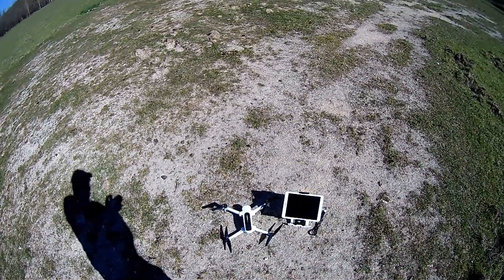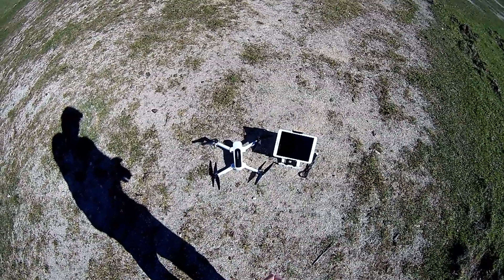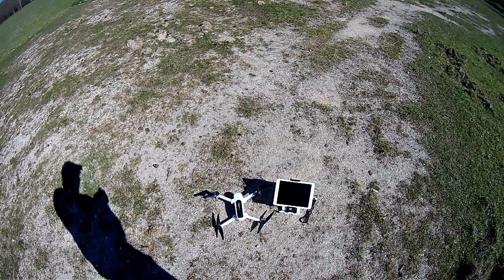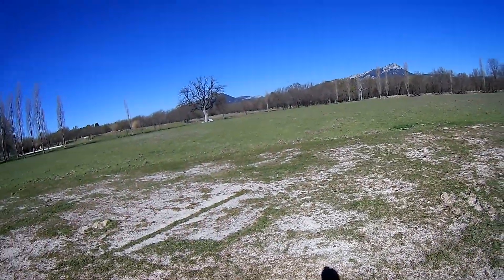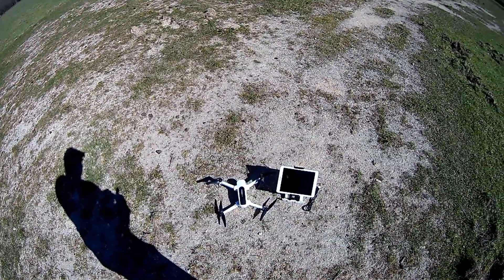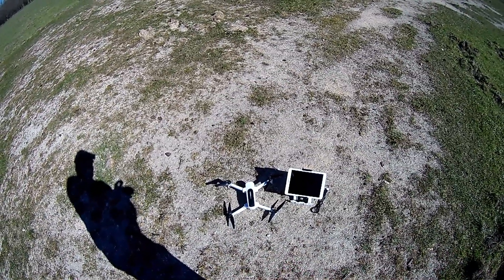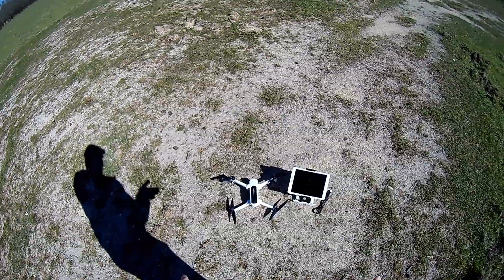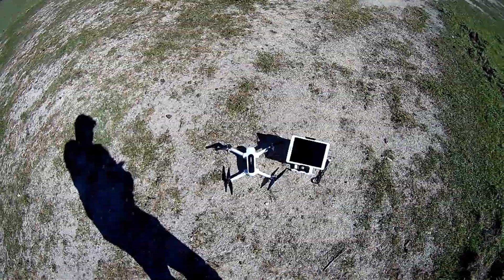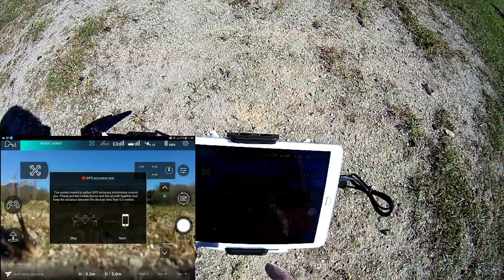Let's start. I will perform the compass calibration locally to be sure I'm in a safer situation. Today is extremely sunny, almost wind-free. We will see if they also improved GPS hold stabilization — one of the drawbacks of this machine, not absolutely among the best for this operation.